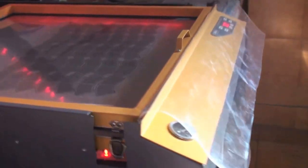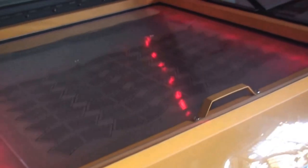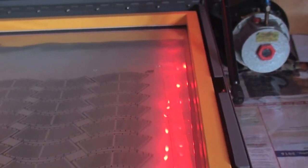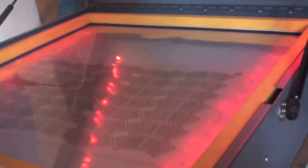Now we move on to the second step, which is exposure. This is a patented technology by Hcut — a specialized exposure machine based on iodine. The advantage is that it works on 12 volts of electricity and does not consume 2 kilowatts like those old UV lamp technologies. The resistors are positive, as you can see, on both sides.